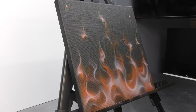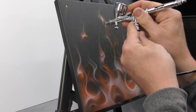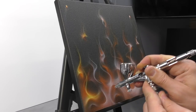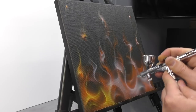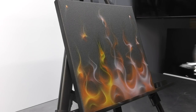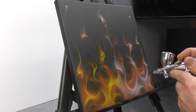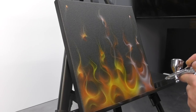Now we're switching to our Createx illustration colour yellow, and we're going to do the same sort of thing as what we did with our orange earlier — spraying over the top of this particular layer. For anyone that's interested, the airbrush I'm using currently is the Iwata CMC Plus Micron. It has that MAC valve on the front so you can drop the air pressure if need be. For this particular project you don't really need that feature, but it is handy to have.